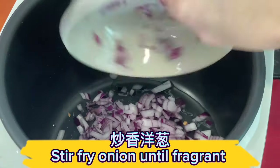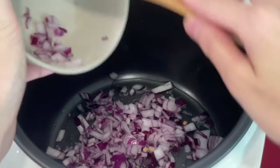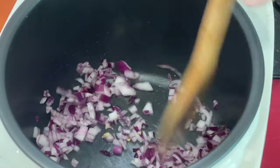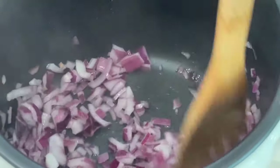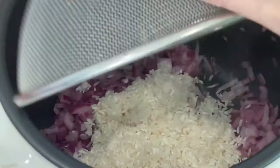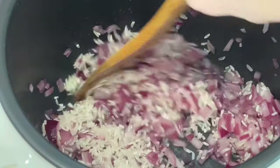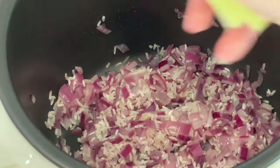Stir fry the onion until fragrant. Add the rice and stir fry. Then add the lemongrass.